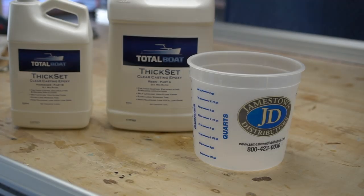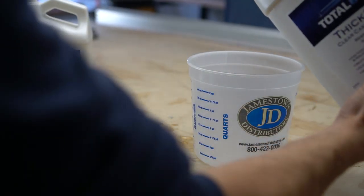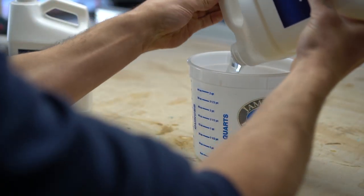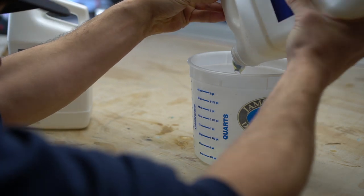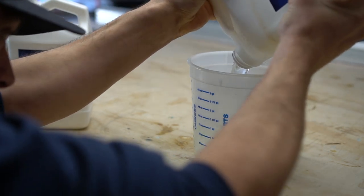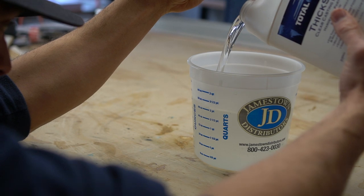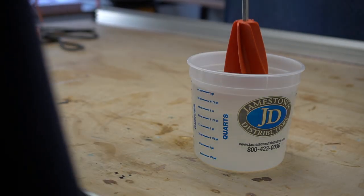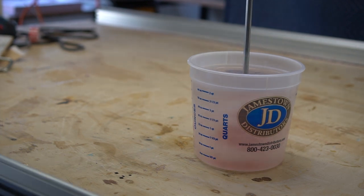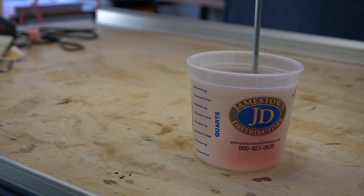With the form set up, it's time for epoxy pouring. We're using TotalBoat ThickSet epoxy because we're going to be pouring all at once, and this epoxy allows thicker pours than normal. Always read the instructions — this is a 3-to-1 product: Part A is the three-part and Part B is the one-part. Mix thoroughly.